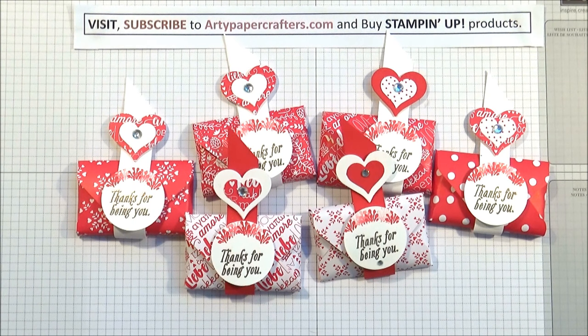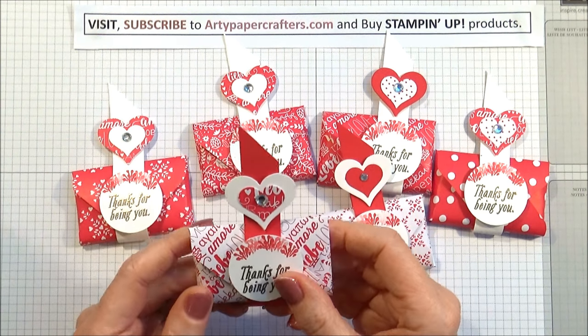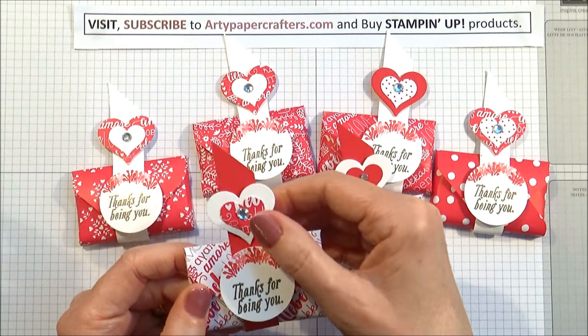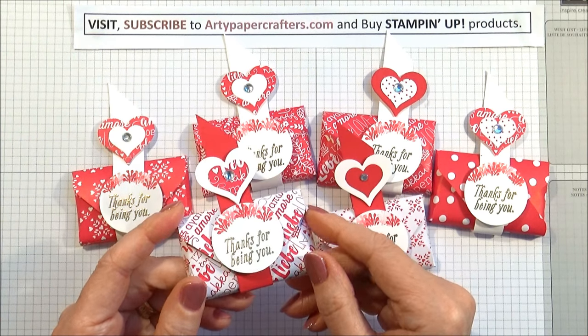Hi, I'm Sandra at ArtiePaperCrafters.com. Thank you for joining me today. My tutorial for today is an envelope punch board tutorial where we're going to make these cute little treat pouches. And I've come up with this little belly band, which I think is slightly different than the norm. And we're going to get on and make that today.